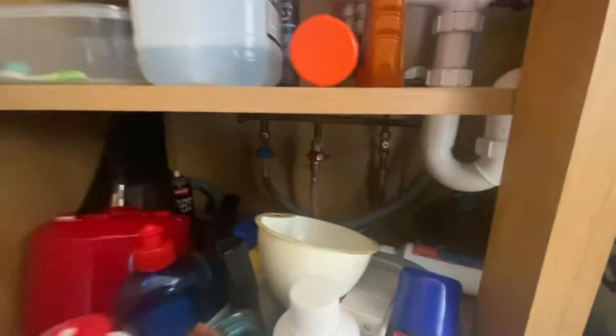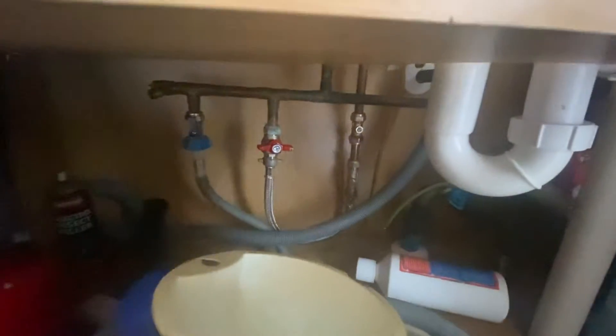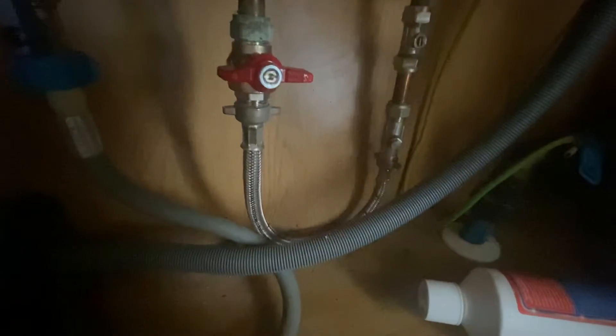As soon as you turn that red valve, have a look at the gauge and it will go up. Just set it to just over one bar. Always look for the flexible silver flexi stainless steel hose to identify the correct valve.